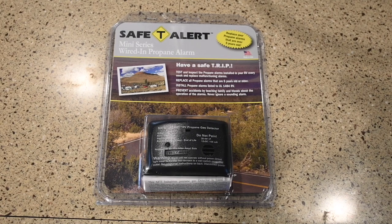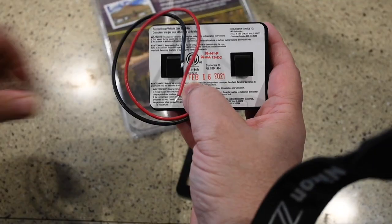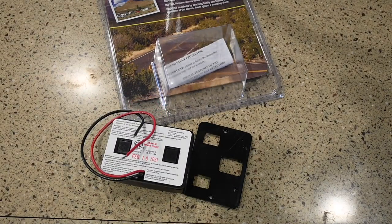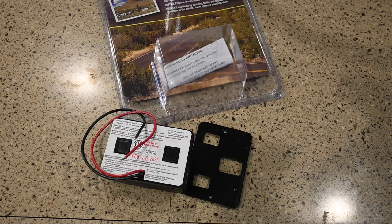I took a chance and bought mine from Home Depot's online website, because a lot of Home Depot things are drop shipped from the factory. When I opened the package, on the back side it says the manufacturing date is February 16th of 2021, and today's date is March 22nd, 2021 — so it's fresh from the factory. Shame on MTI for not allowing you to see the manufacturing date through the package; if it's important enough to stamp the date it was manufactured, it should be visible through the packaging.